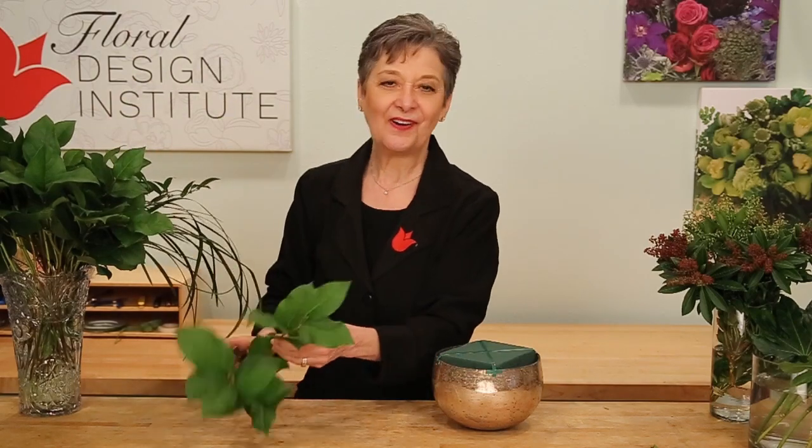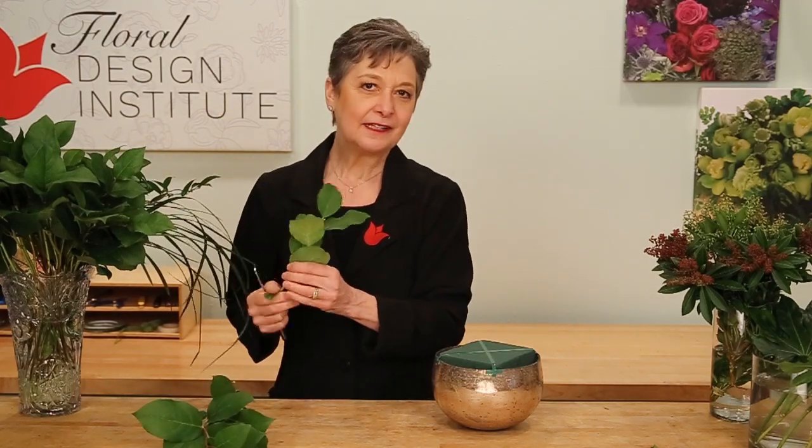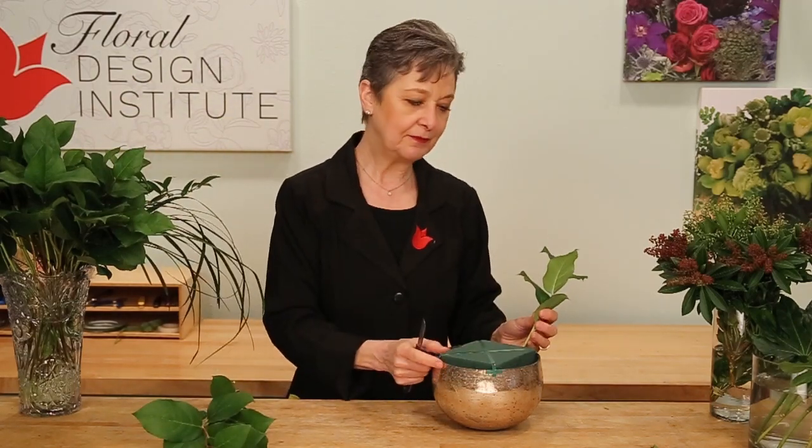I pre-soaked floral foam with flower food and then anchored it into place. Then I'll start with a bit of foliage. Now if you've studied with me in the learning center or online, you know Leanne's rule is three different types of foliage — it just makes it so much more interesting.